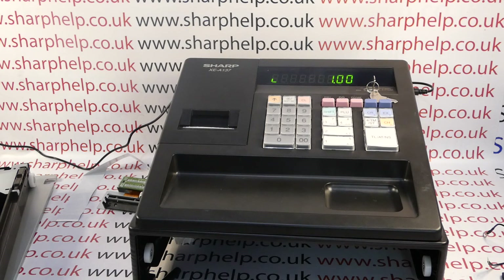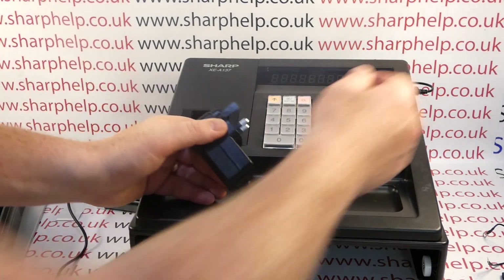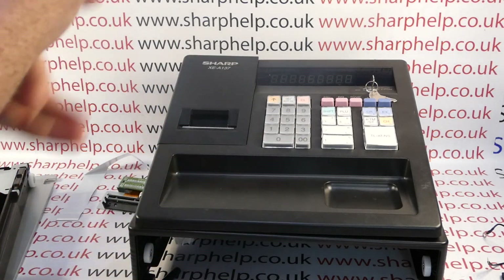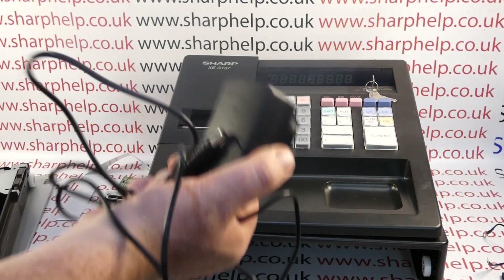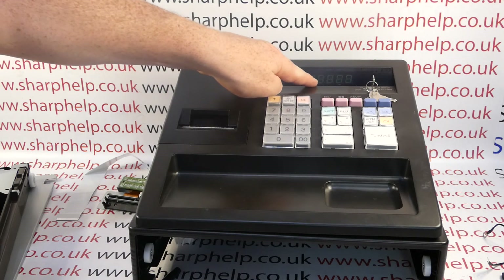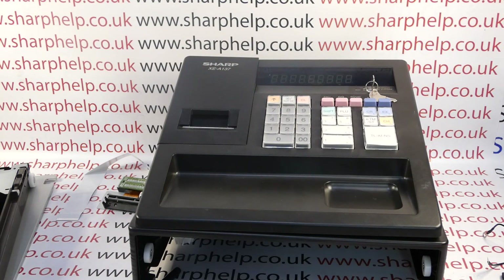What can happen with the 137 — and has happened in this case — is that because the power supply is detachable, they've lost the proper Sharp power supply and plugged in a different one. This has caused a series of dashes to appear on the display, and more permanently has shorted out the printer. So the only solution to this is to replace the printer.